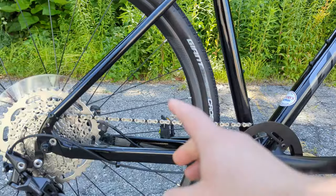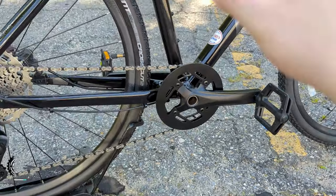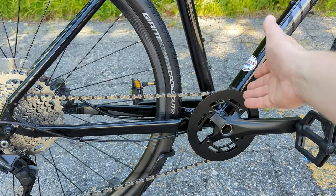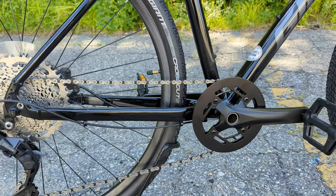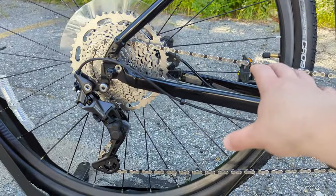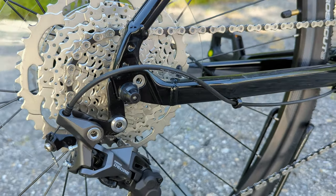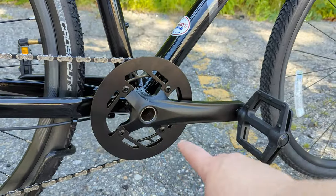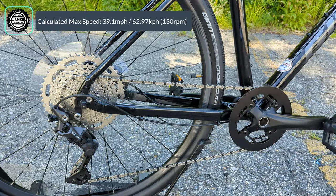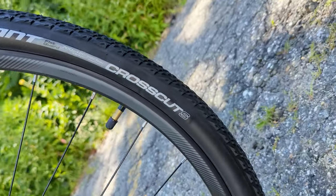The drivetrain is another neat piece on the Rome 2. Up front it only has a single ring, which makes the drivetrain easier to use and more durable by eliminating the front derailleur as a failure point. Out back is the Deore 10-speed rear derailleur — a clutch derailleur that keeps the chain nice and taut — paired with an 11 to 46-tooth rear cassette. The crankset has a 40-tooth chainring, giving you less than a 1-to-1 gear ratio for easy steep climbs, while a 40-11 provides enough speed on the flats.